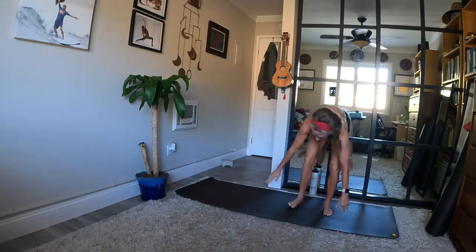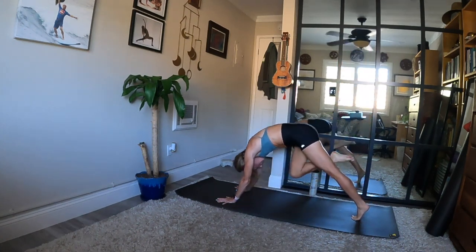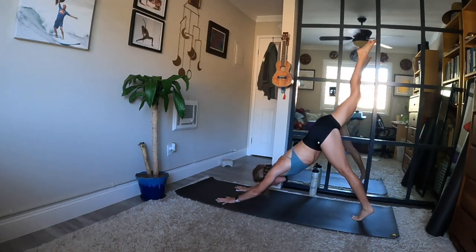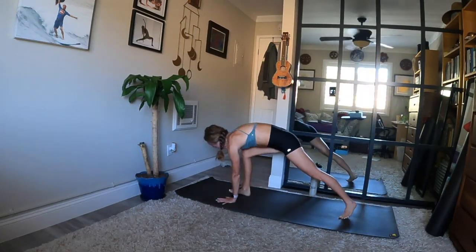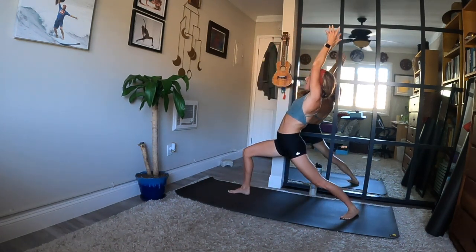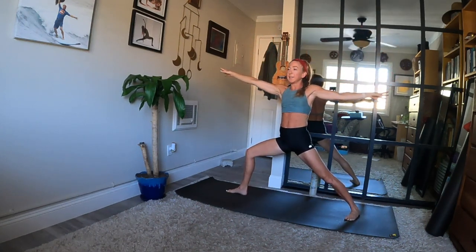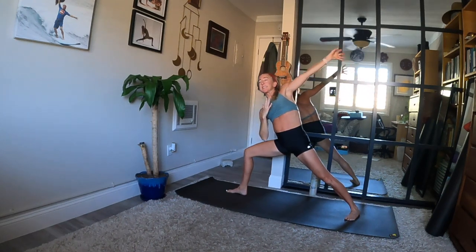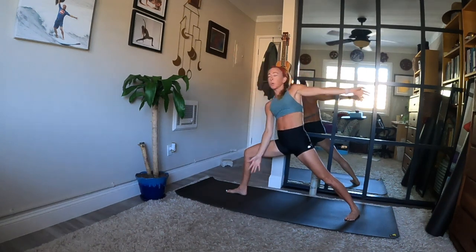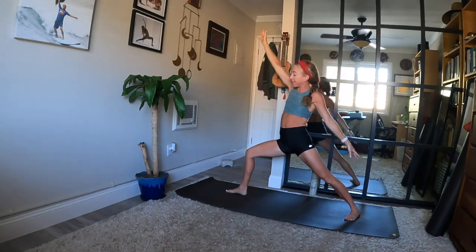Inhale, send your right leg high. Exhale, right knee to your nose — squeeze. Inhale, three-legged dog. Exhale, low lunge — step forward and rise. Breathe in, arms high. Exhale, warrior two — open up. Reach forward when you inhale. Exhale, side angle variation. Inhale, reverse warrior. Listen carefully. Exhale, warrior two — arms out wide.